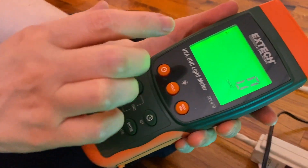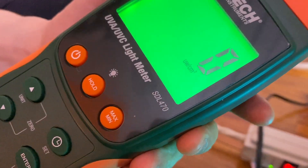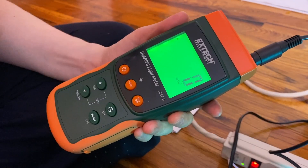We picked up an X-Tech UVC light meter — this is the SDL 470. You can pick these up at digikey.com. They're not inexpensive, but this is really the only way to get calibrated UVC light sensing.